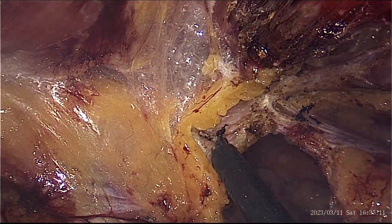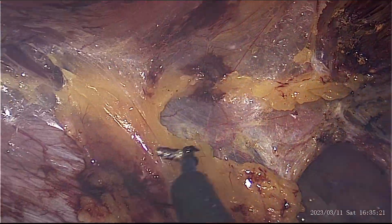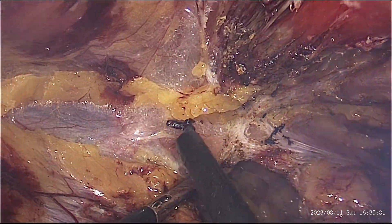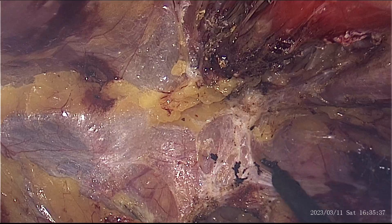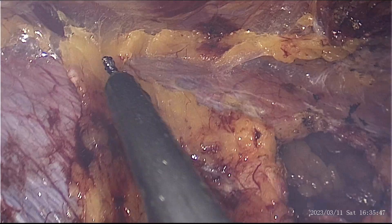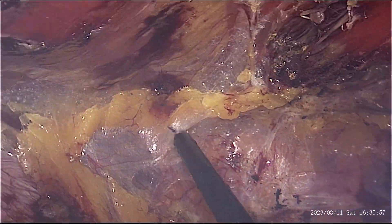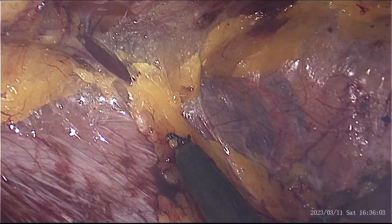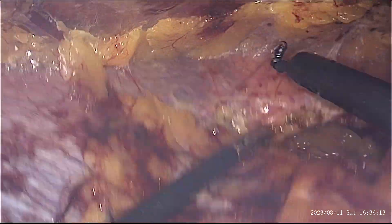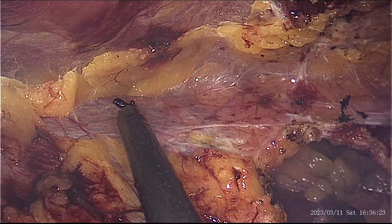Once the flap is dissected from the hernia, further dissection proceeds inferiorly below the arcuate line. The arcuate line can be well appreciated here. Dissection proceeds further between the two layers of fascia transversalis, as you can clearly see — one is a very bright yellow colour on the roof, and below is the slightly orange flap in the midline, with thin peritoneum on both the lateral edges of the flap.